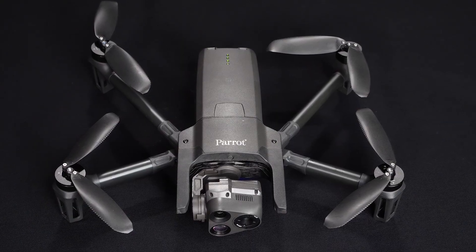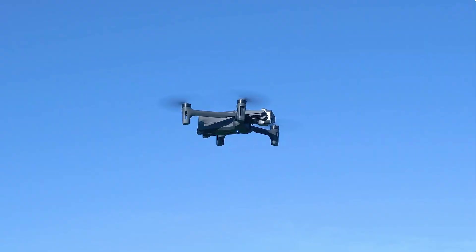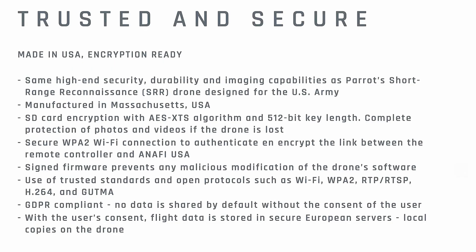Being a true blue-listed aircraft and application along with NDAA compliance really gives us something to look at for those of us who need those requirements. This drone right here is actually what's called the government version — the Parrot Anafi USA Gov version. There's also a MIL version for military application that has additional encryption and security on the open platform. We got the Gov version right here and wanted to put it to the test.